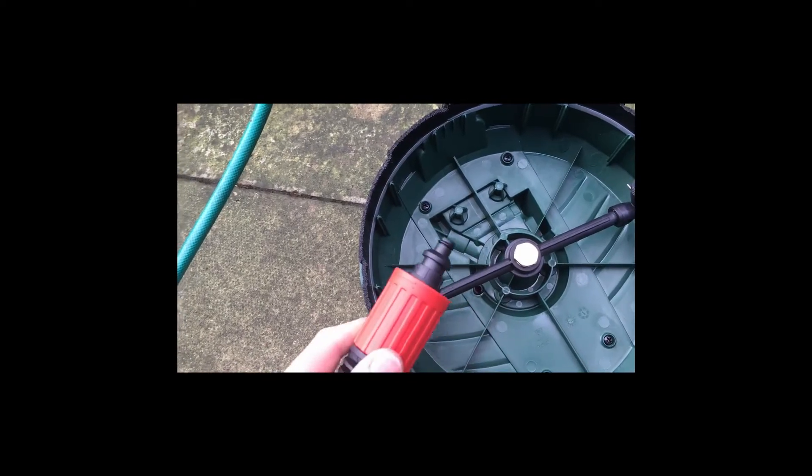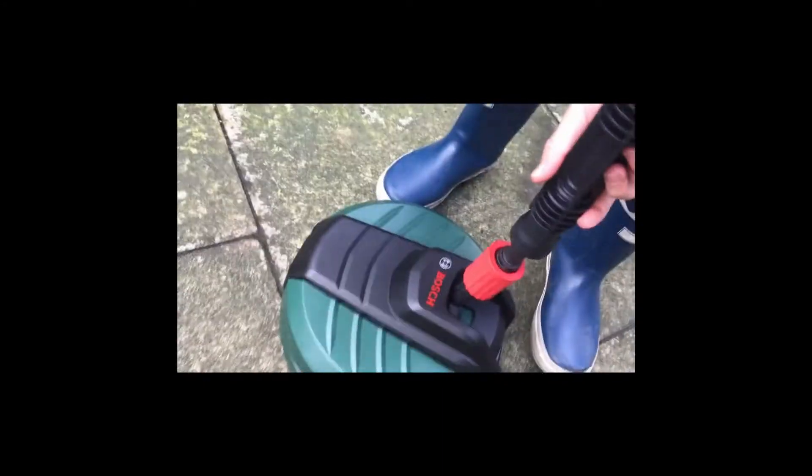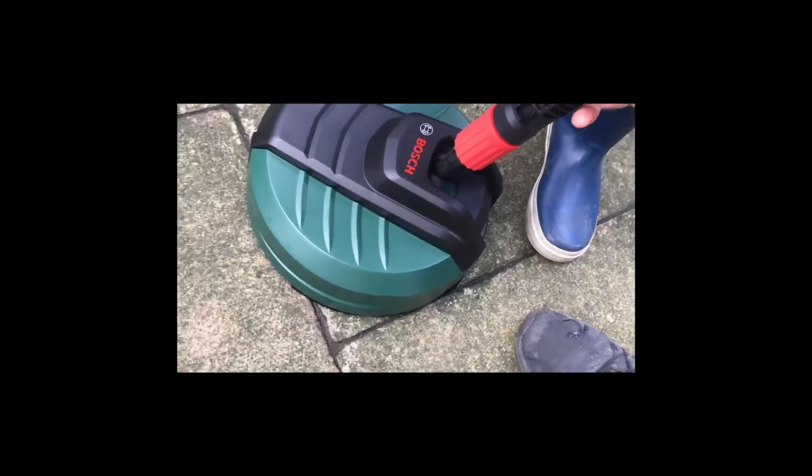We've got two rotational heads on the inside. We've got a lance and it should be just push and click — easy to put together. Ben, do you want to put that together? Make sure you've got it lined up. There's an arrow to show you where it goes. Then push and twist and it locks it in place, and that's you.